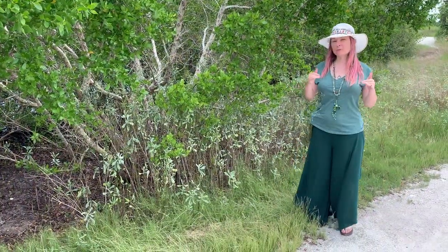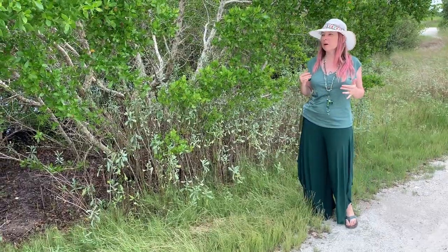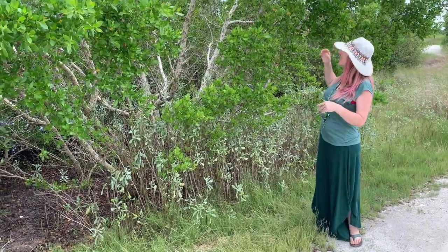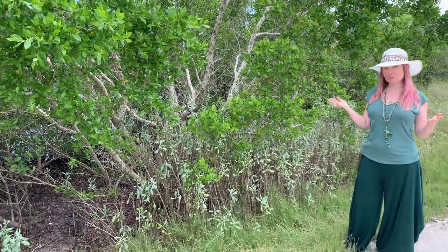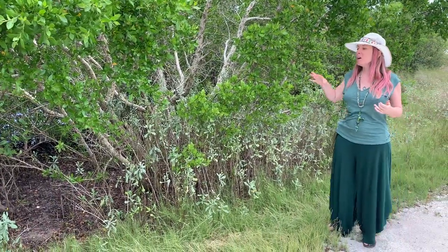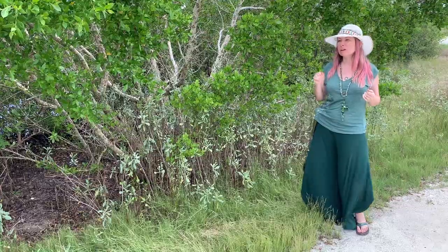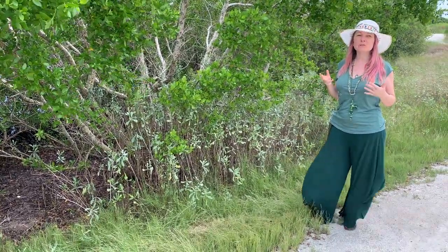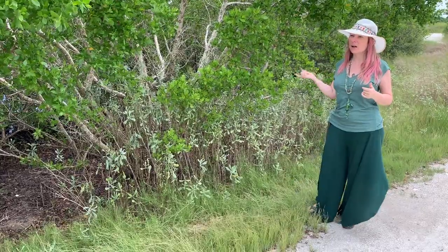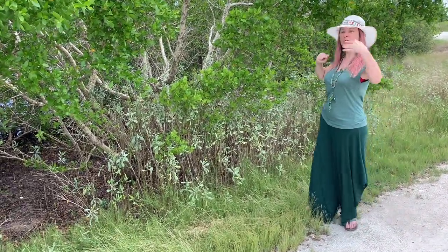We have three mangroves in the state of Florida, and then we also have their funky cousin, the buttonwood. This is a giant green buttonwood behind me right now. A lot of times these grow higher up on the shore where we would expect to find the white mangroves, even maybe a little bit closer in. This is a good one to know if you live around beach or coastal areas. You'll also find the silver buttonwood planted quite a lot, which has more of a silvery look.